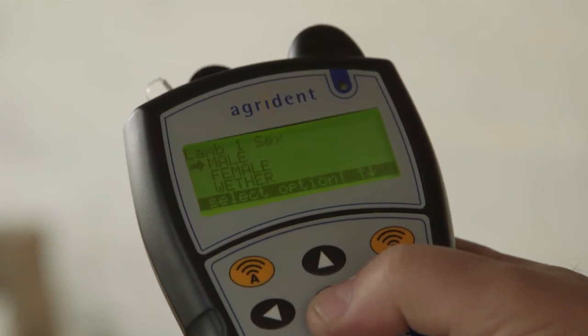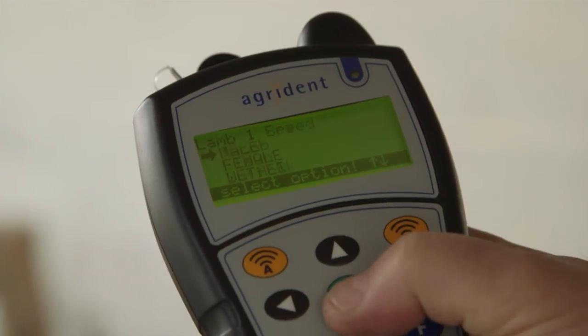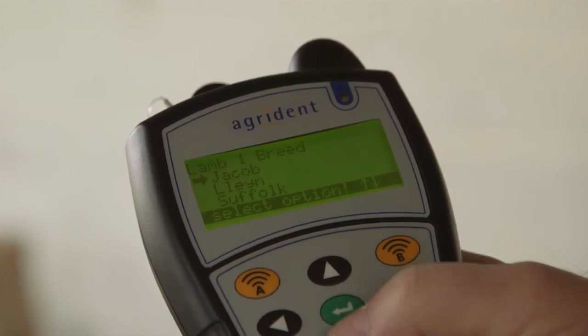Hit the green button to carry on and we can say whether it's a male, a female, or a wether. In this case it's a male. And then we can say the breed of it - we use the breed just to confirm who the sire is, so this one's a Jacob.